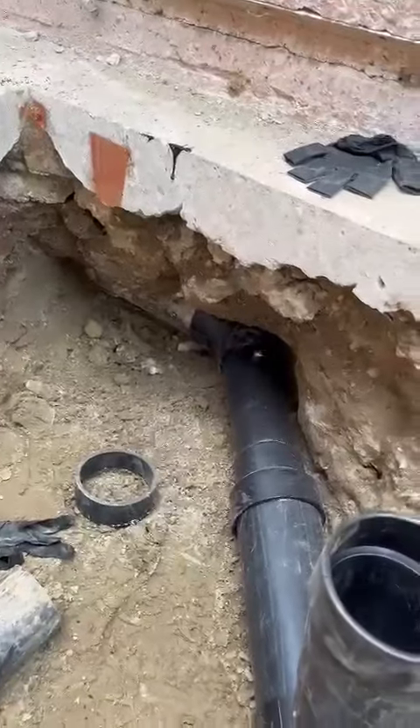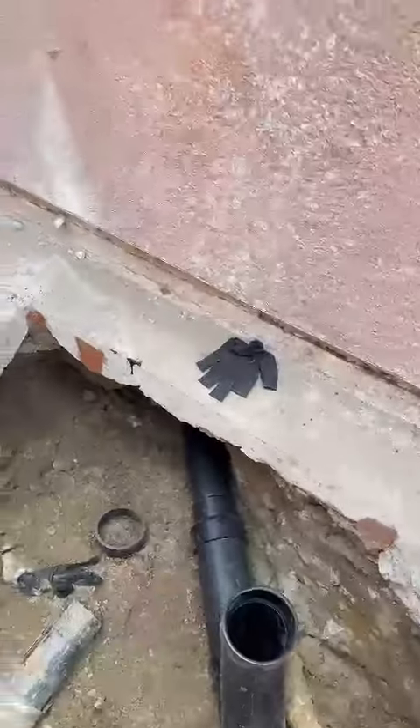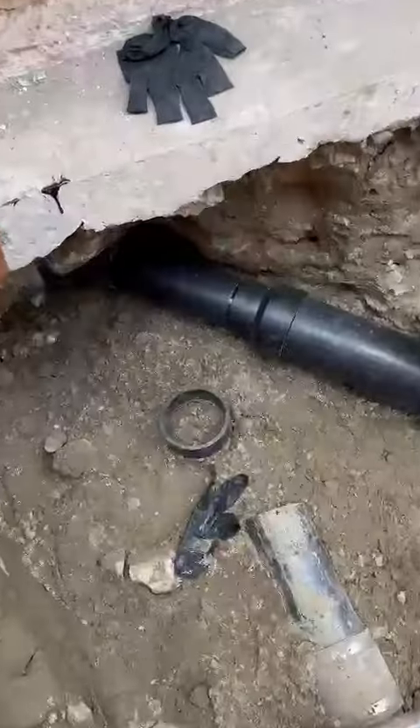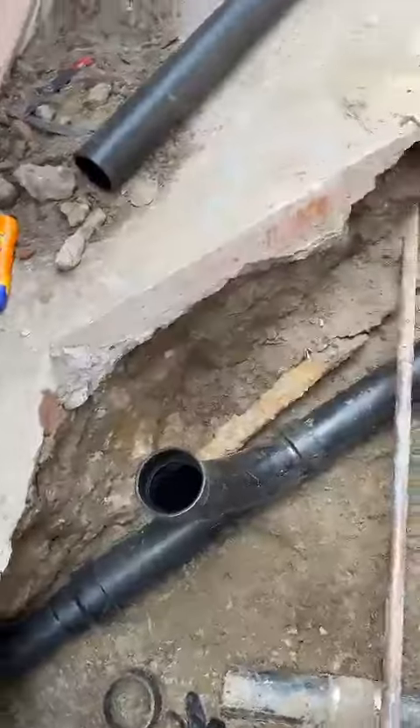We also had a cave-in under the foundation because there was a very short 90-degree fitting, which is not allowed in a sewer line. Instead, we used a 45-degree fitting. This is going to be the clean-out access.